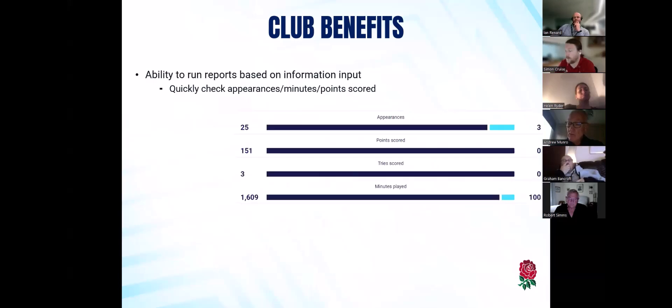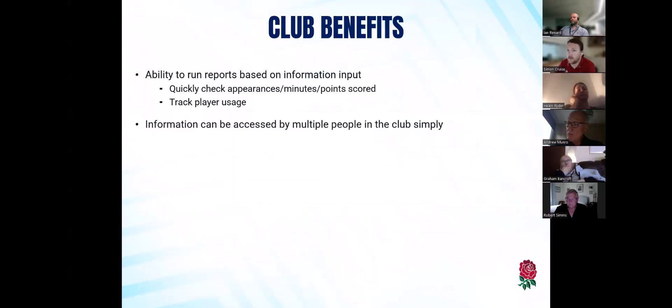Moving on to the club benefits — why we think it's really useful for clubs. There are those reports based on the information inputted. This is just an example of our comparison tool between two players, so you can see the minutes played, how often they've played, which can be tracked on a season-by-season basis or across all time. You can easily track the number of minutes played as long as the match events have been inputted. A number of people within the club can access it simply, rather than it potentially being in one person's Excel spreadsheet or even in a notebook. This is information that can be passed through a number of people with the correct GMS access.